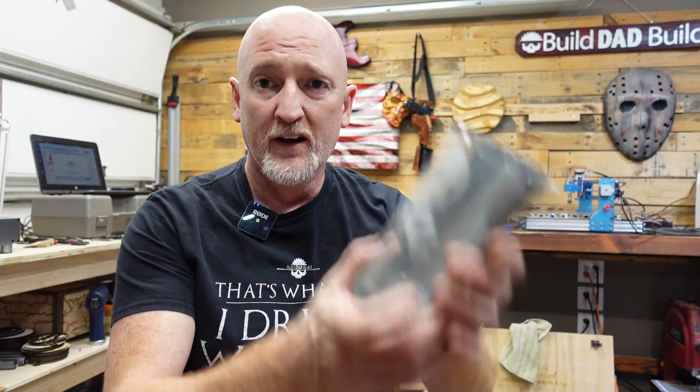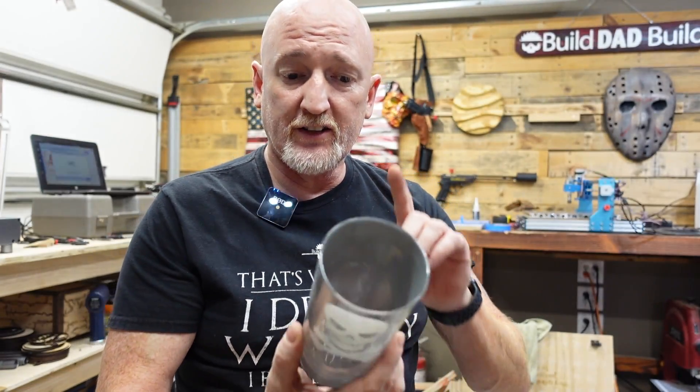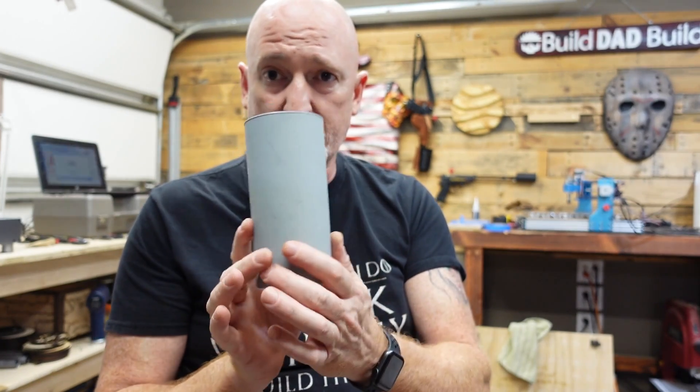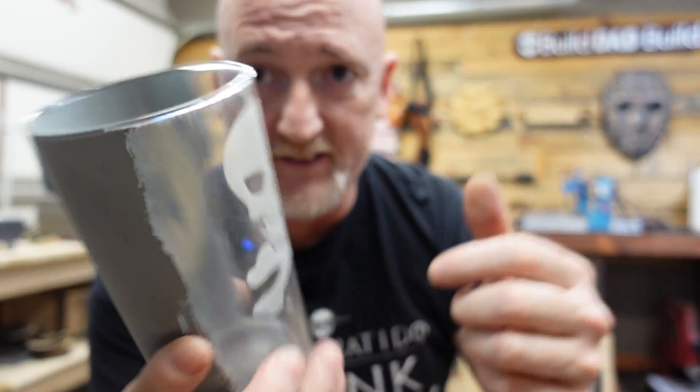This next one is a bit of a cheater, and I'll be doing a more in-depth video about it, but I just want to put it out there: you can engrave on glass. You do need to have a carrier on the back — it won't just engrave glass right out of the box — but it can be done.